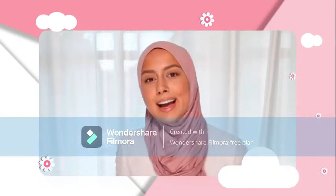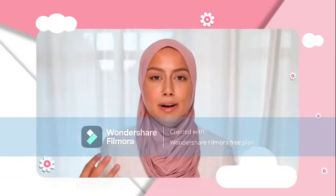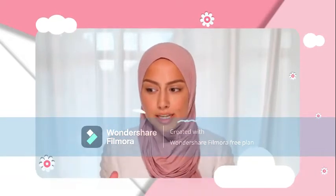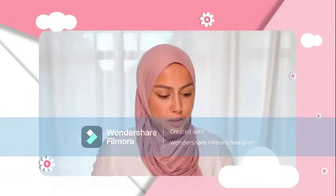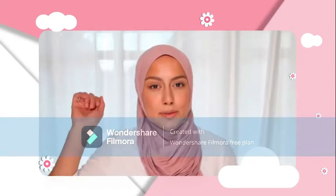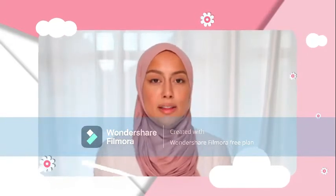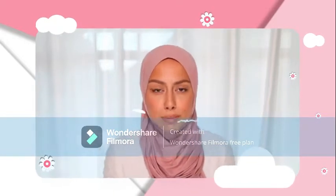Assalamu alaikum sisters. Today I'm coming at you with a quick video on tips for how I make sure my scarf stays on my head. I always get questions about what I do and what I use to make sure it won't fly off, fall off, or slip to the back. So I thought let's just make a little video on what I do to make sure that won't happen.